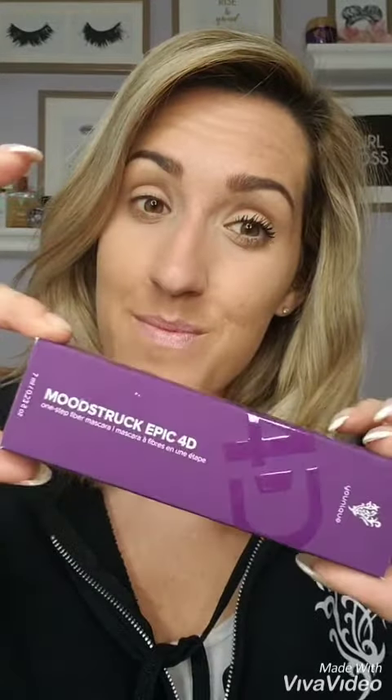Introducing our Moonstruck Epic 4D One-Step Fiber Mascara. Check out those lashes, ladies.